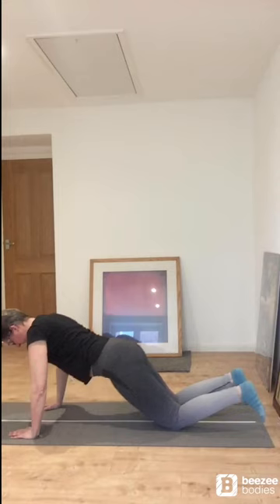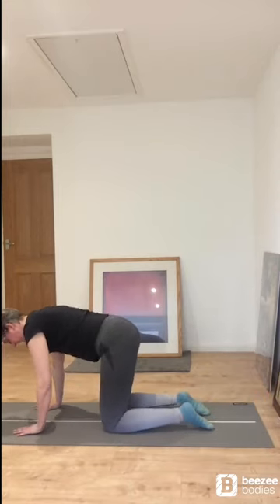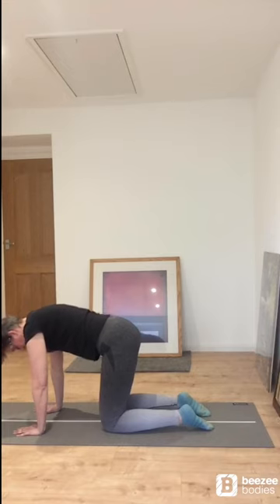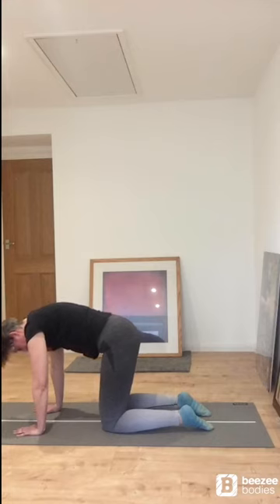Now coming up onto all fours, we're going to do what's known as a cat stretch just to release off our back. From that lovely neutral spine position, we're going to take a deep breath in. On the exhale, we round our back up into a lovely little hill. Feel that beautiful stretch in the spine. And slowly back to neutral. Wonderful.